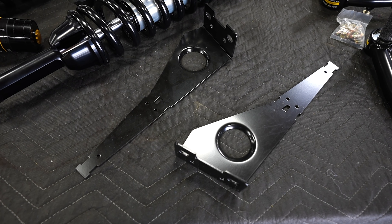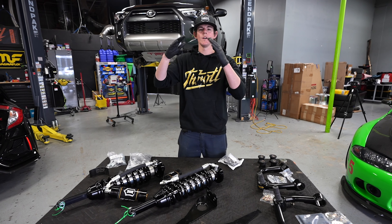The rear lift kit is installed. Now we're going to move on to the front — the front's going to be a little bit more involved. We have our shocks and struts, a set of upper control arms to replace the factory ones — these will get the alignment where it needs to be. We also have mounts for the remote reservoirs, new bushings for the upper control arms, and a sway bar spacer kit.